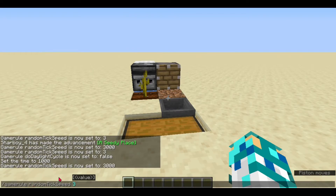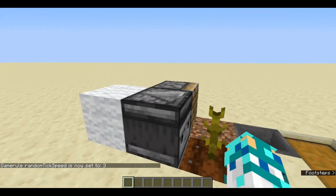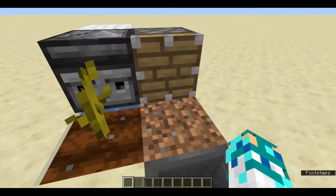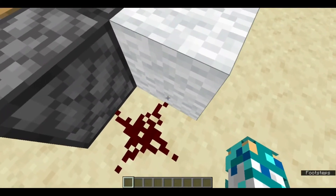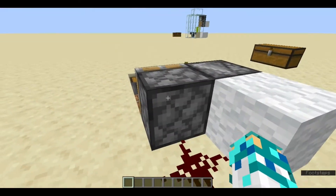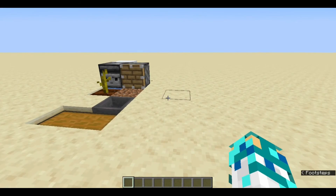So let me tell you the mechanic — how does it work. When the melon or pumpkin grows, it bends a little bit, so that's counted as a block update. It updates the observer block, which updates the piston, and the piston pushes it. That's the tutorial — I hope you enjoyed it. Stay safe and goodbye.